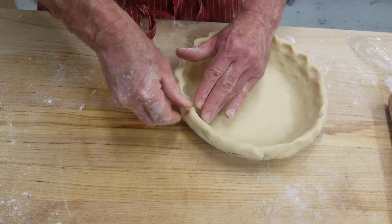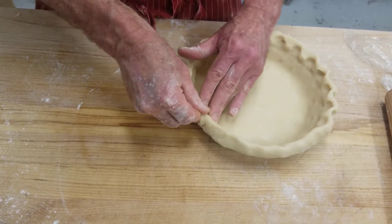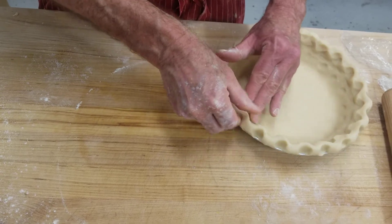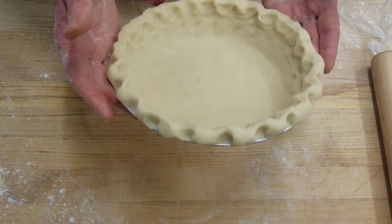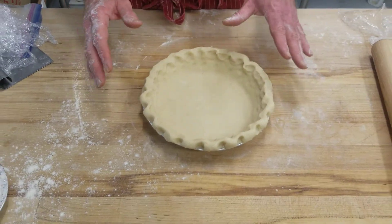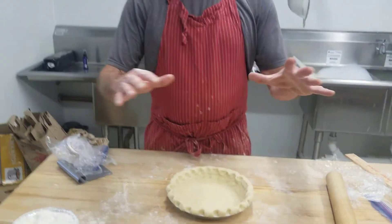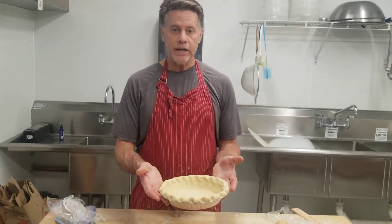I've got a little crack here — I want to make sure I close that off. This is going to go in the freezer. We like to freeze them for at least 15 minutes before we fill them. In future videos we'll show you how to fill them and add the topping. And that's it for now. Thank you.